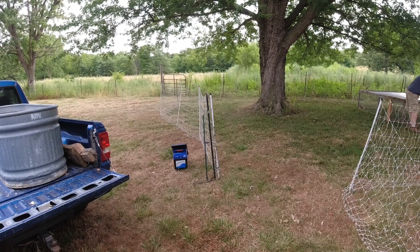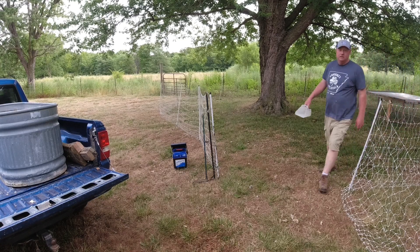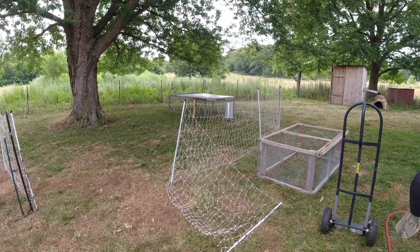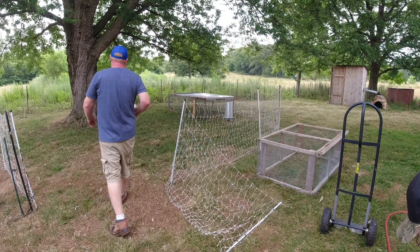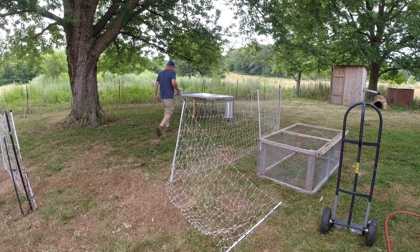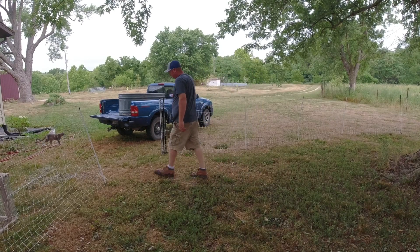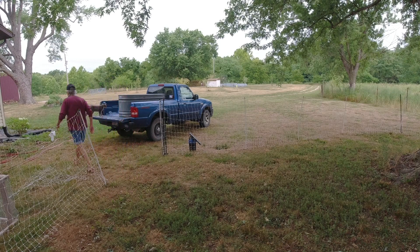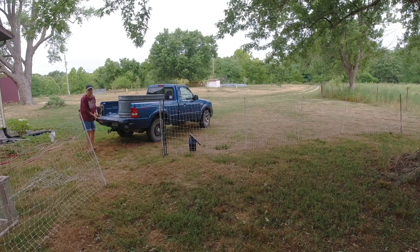This is just a happy time for me - when we can move the meat birds and put them on grass and let them have room. What grass do we have? Well, if we get rain we'll get some grass. Here's our plan: we're gonna get the tank, tip it over gently, and let them go into their new-found freedom.